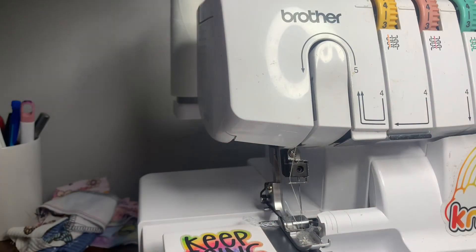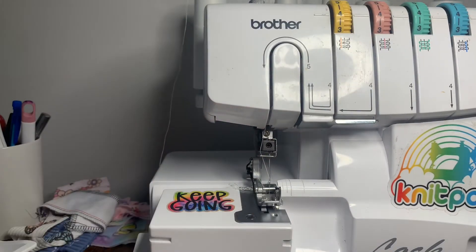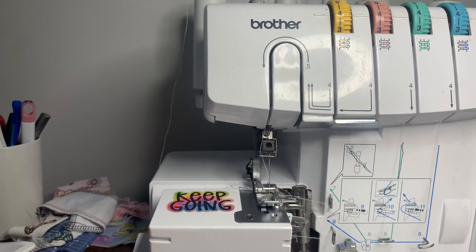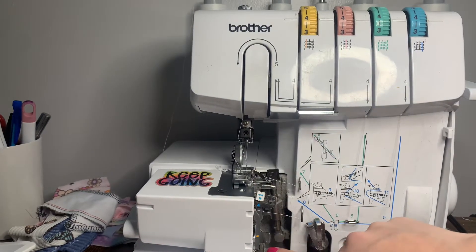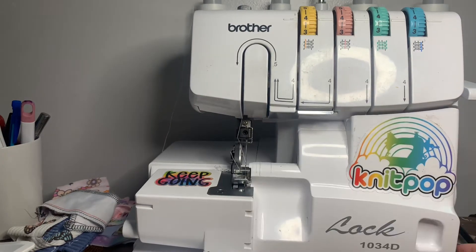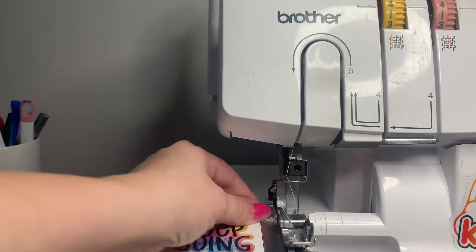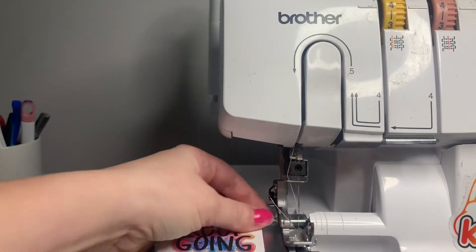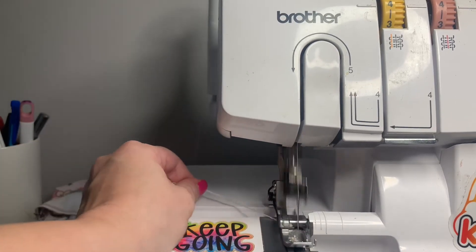After we get that needle out, we're going to snip the thread and pull it completely out. Then we need to remove our stitch finger — just open the sliding door and at the bottom of your stitch finger there's a little button you can push and it'll pop right out. After you get that out, close it back up. Now we need to get the remaining thread out of our tail, so I'll just run the machine to clear that little bit of thread.